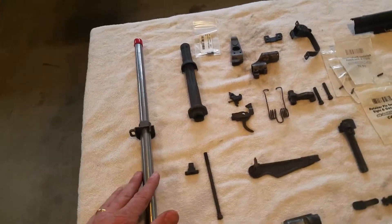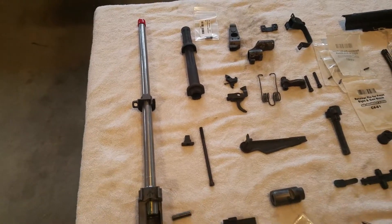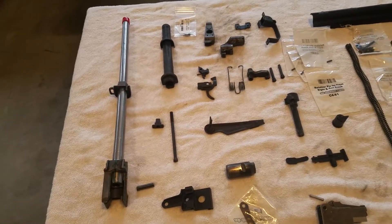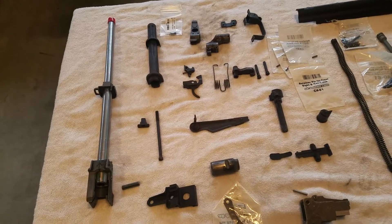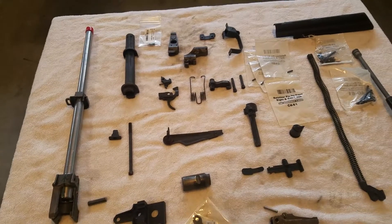The barrel obviously didn't come with this kit — I knew that. But I got a good deal: this is a Windham Weaponry barrel. There's a whole story behind them, but I've got two of them. They're like 59 bucks apiece, and I think I had free shipping on them, so it worked out pretty well.